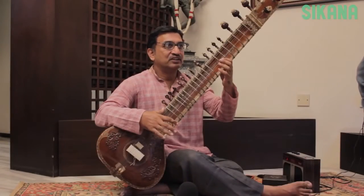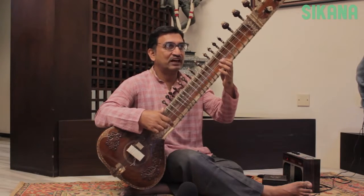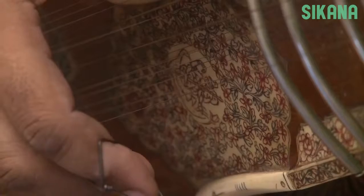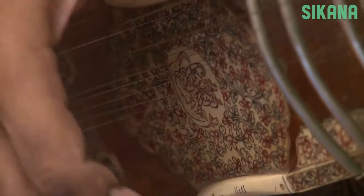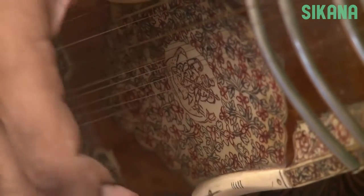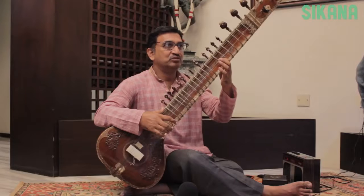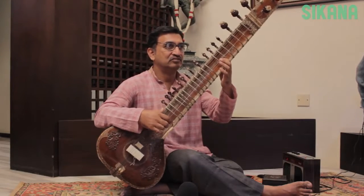In sitar, we basically have two fundamental strokes: Da and Ra. Da is struck toward you, while Ra is struck away from you. When the two strokes are played together, it is called Diri.